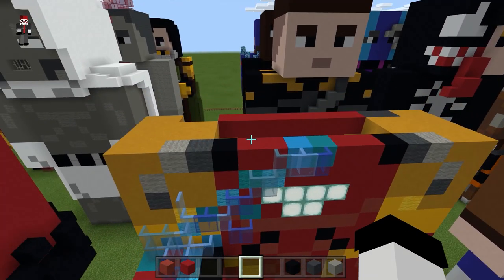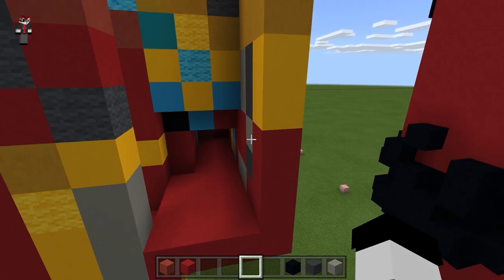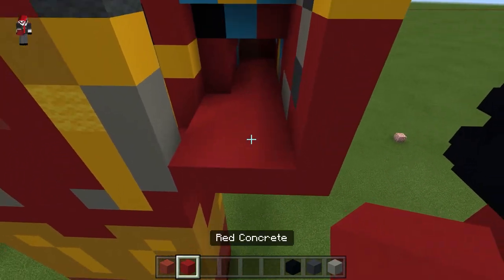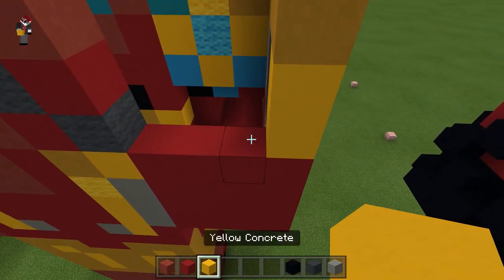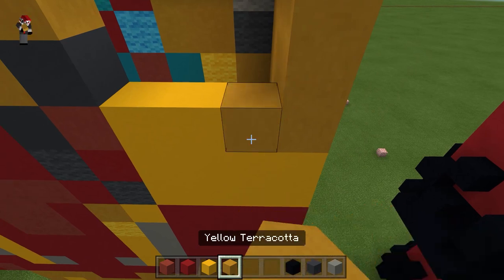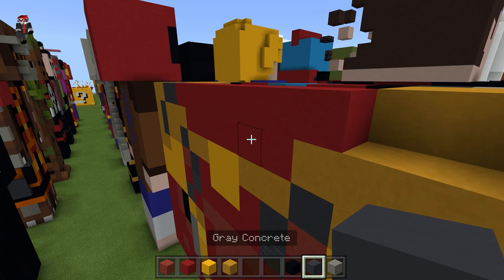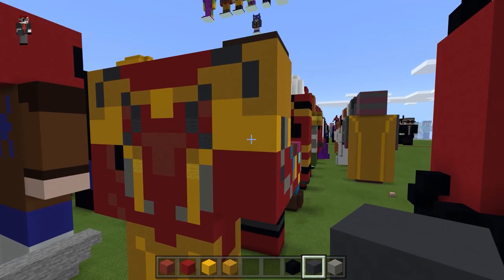Now for the back of the arm — actually now for the back of the arm — we're going to 100% do everything we did on the other side, except this will be a little easier because his elbow is bent. Just kind of fill that in with the red, take yellow and fill this in, two blocks right here, take the terracotta, and then do the same thing. That's the back of the arm — basically the same thing.